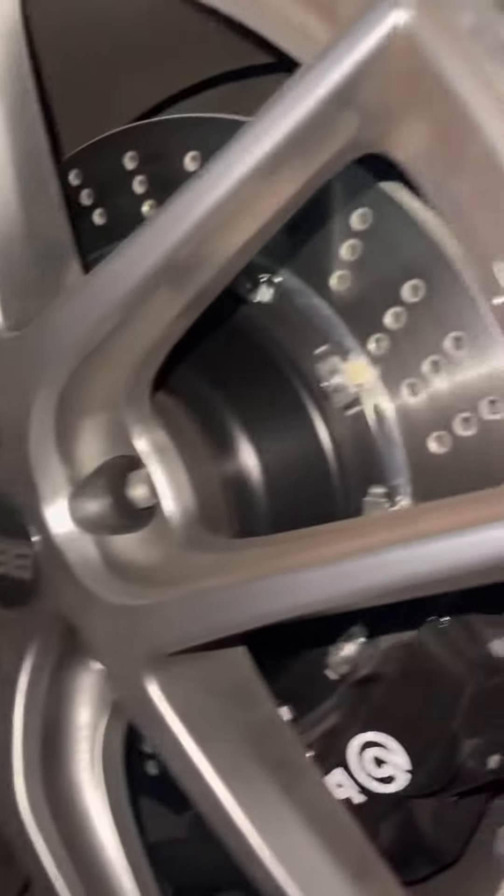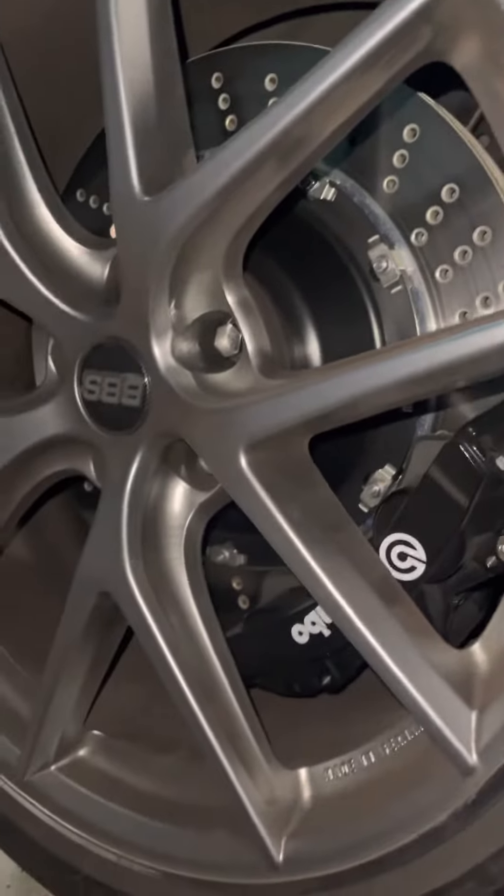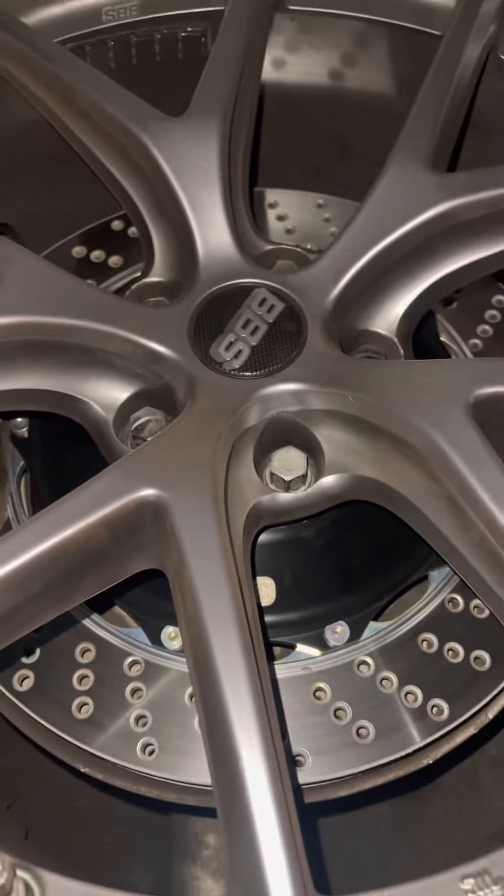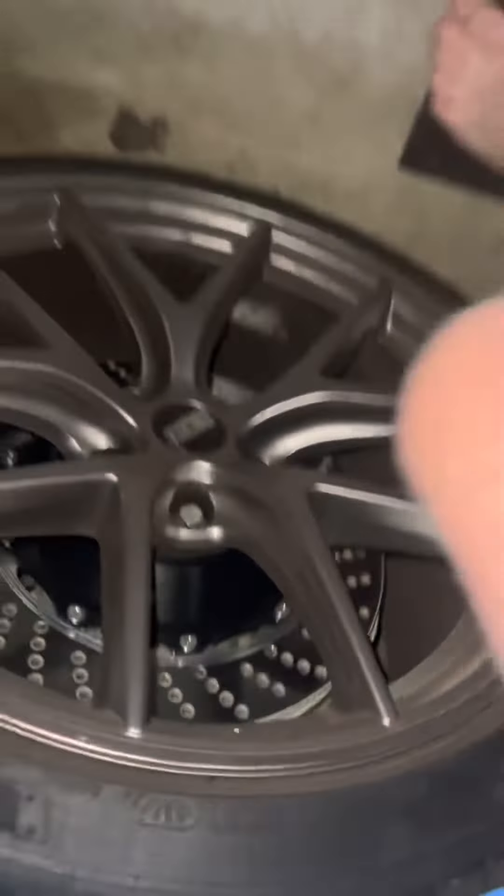I got 405s Brembo's in the front and 385s in the back. They're Brembo's, and then I got BBS — I think, I can't remember the brand model — but they're good wheels.